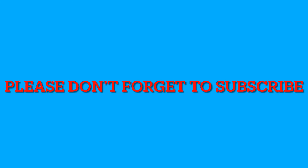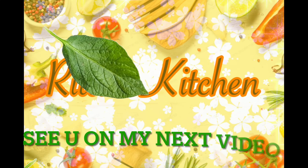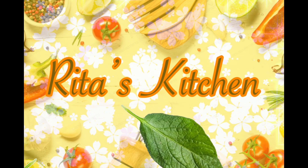Please don't forget to subscribe to my channel, like and comment — God bless you, see you next time! Don't forget to subscribe to my channel, Raider's Kitchen. God bless you!